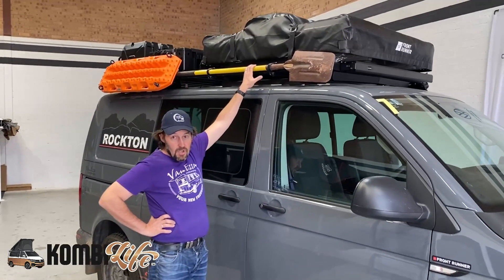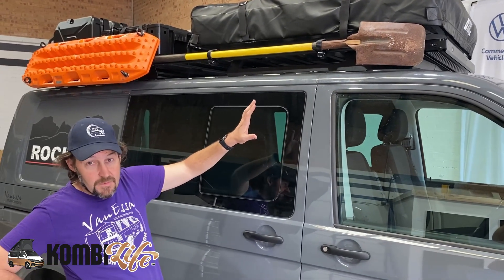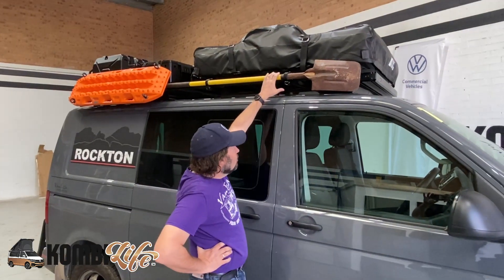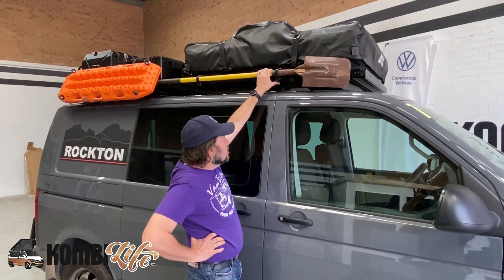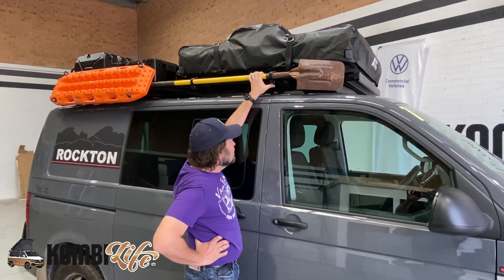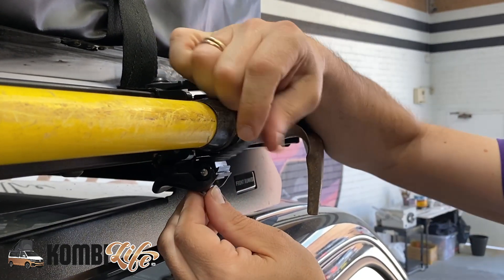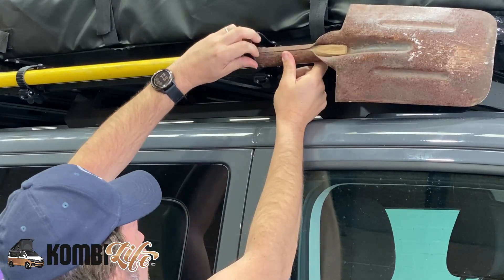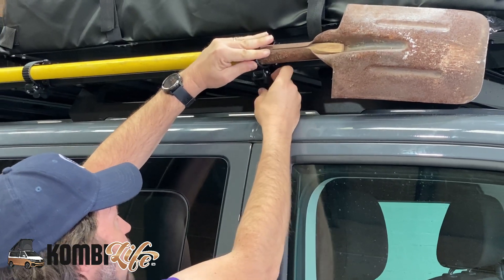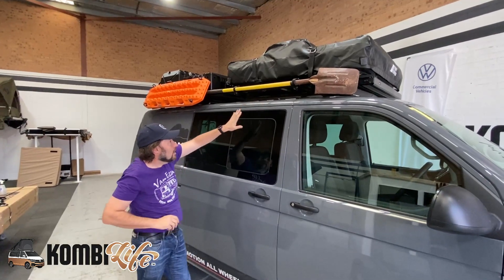We've just put our shovel holder on here. This is a 4Motion Volkswagen — we do not expect to get stuck, but just in case we have some particularly arduous conditions, we have a shovel and some Max Tracks. The shovel holder was applied just a few moments ago — very, very quick to apply. It's now really securely on here, but I can release it with this release catch, then reinsert and ratchet it back up to lock it on. Really useful.